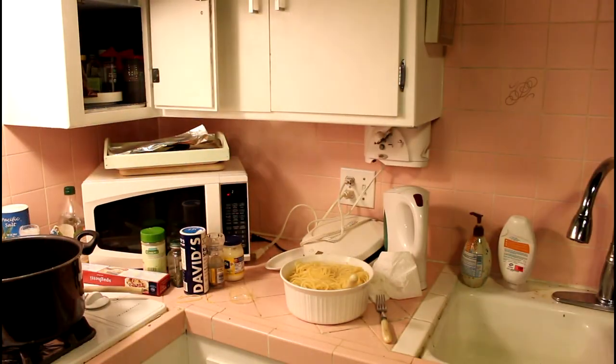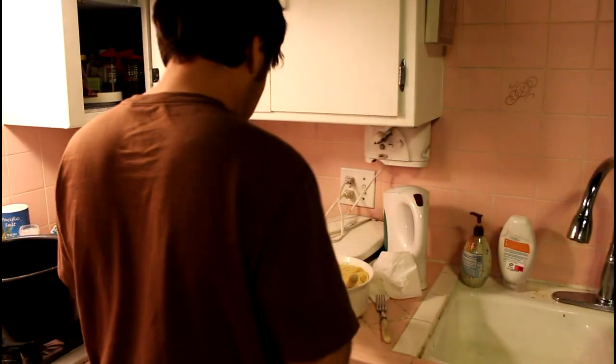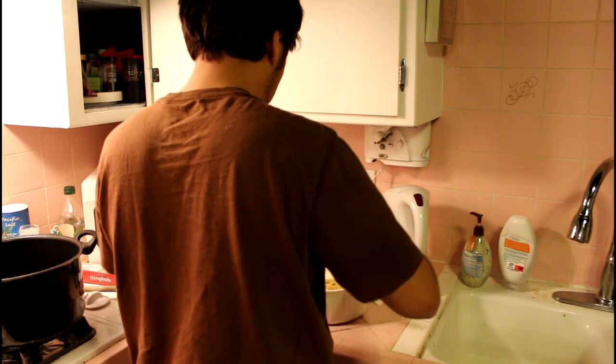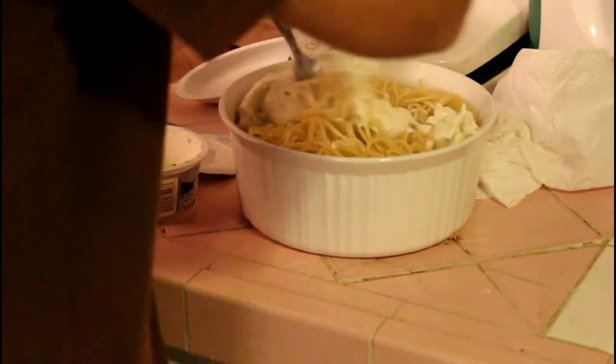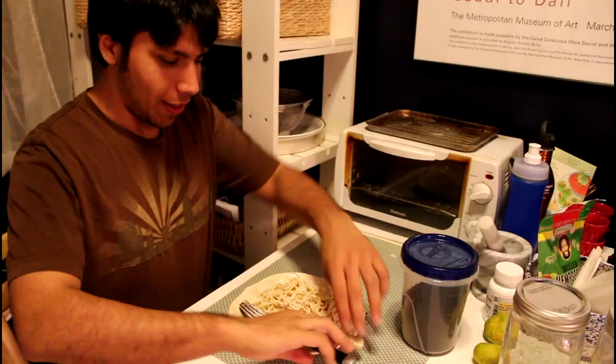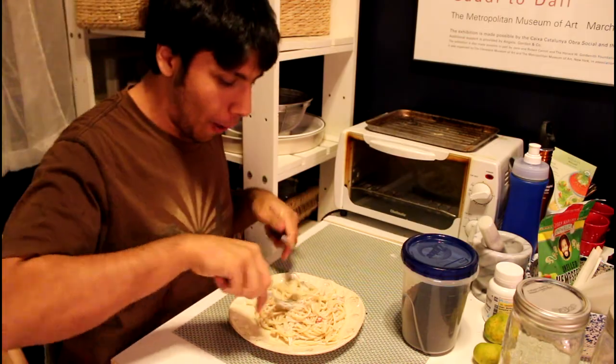Then, while it's still hot — this is very important — you add cream cheese. And more cream cheese. All of the cream cheese. Then you mix it all together in a big, happy mix-like thing. This is definitely too much pasta, but we'll manage because we're a team, you and me, strange internet people. You just sort of mix it. And that is how you make Joey-style tuna casserole.